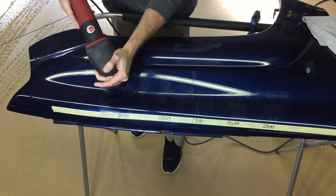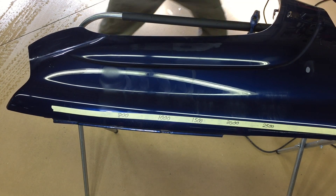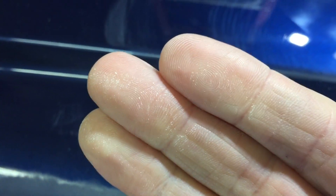We did a couple of passes in a crisscross pattern. We reduced it to an oily film and, again, heavy dusting — so that was kind of a surprise to me.